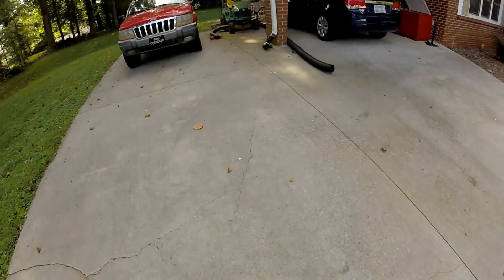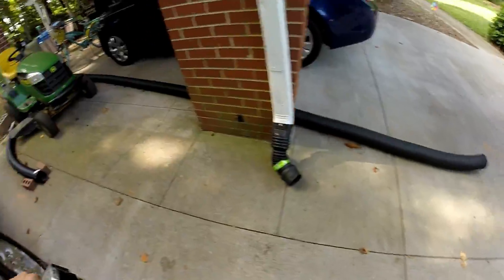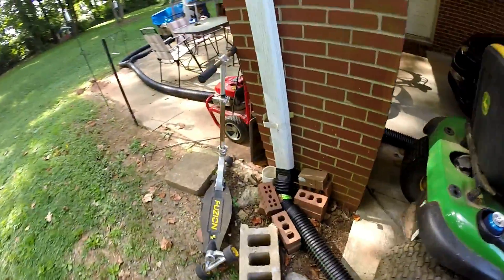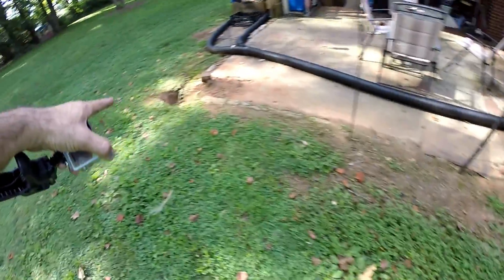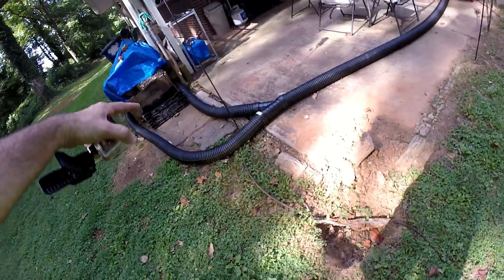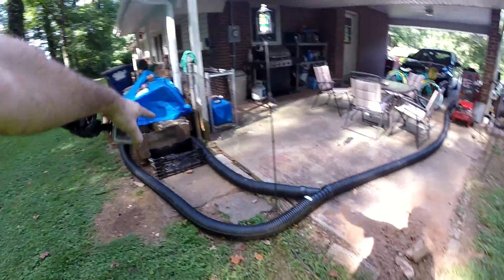Here we are on a job in Winston and we're going to catch a few gutters and put in some catch basins. This gutter is fine — this one's just going to drain onto the driveway. This gutter we're going to catch and take it across here. He's already got a drainage system but it's not working. He's got a lot of corrugated. We're going to catch this gutter and stub out on the end here and bring it across here.